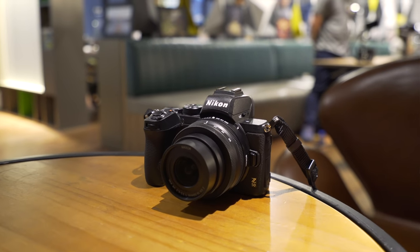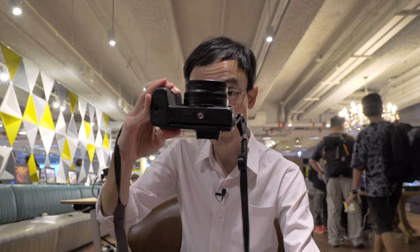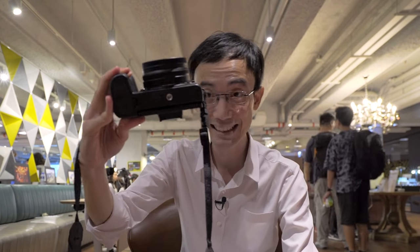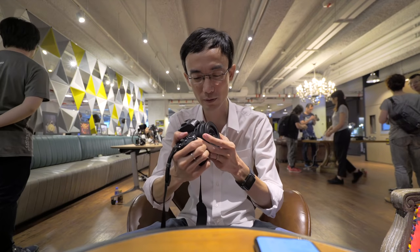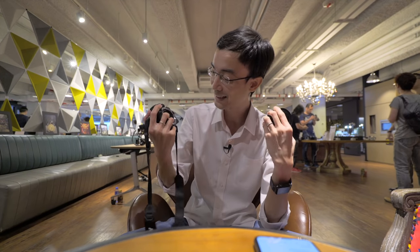The Z50 is an APS-C size sensor camera, so it is incredibly small — especially look at how thin it is. But it still has the same Z mount, which looks enormous on this body. And because they have a smaller sensor, they can make smaller lenses, like this one.